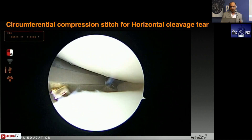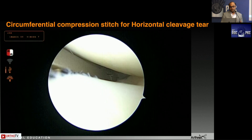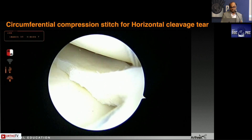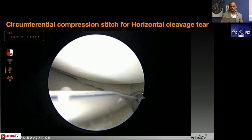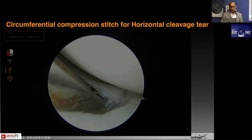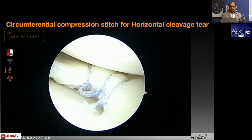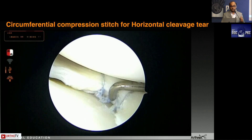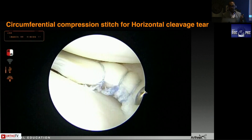Circumferential compression stitches, also called hail-based stitches, are used for a horizontal cleavage tear. For the lateral meniscus, visualization from the anterolateral portal, instrument coming from the anteromedial portal — turn the device away from the cartilage circumferentially, taking the bite through the entire meniscus. Keep the post on the inferior stitch so the knot goes on the under surface, then tie a knot. You can also do it sequentially: take the bite through the inferior leaf, load the suture again, take the bite through the superior leaf, and tie a knot.